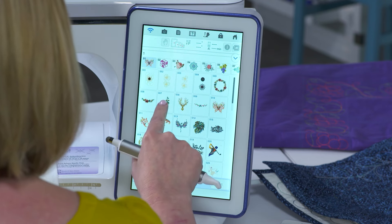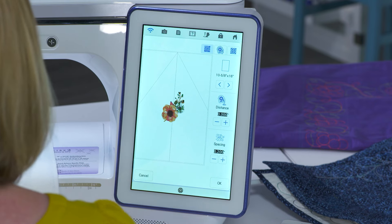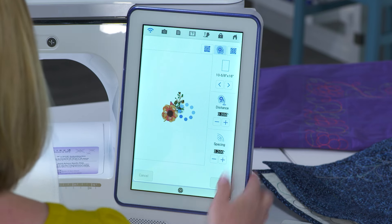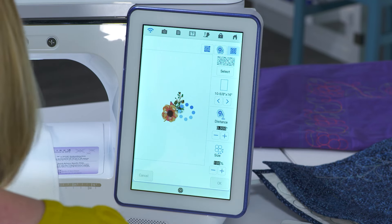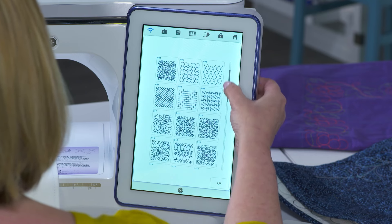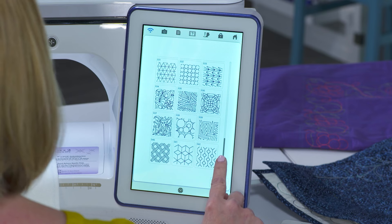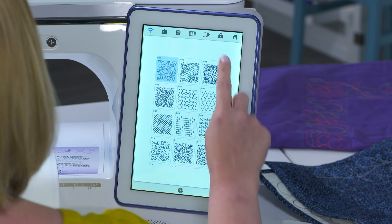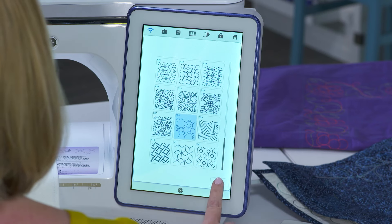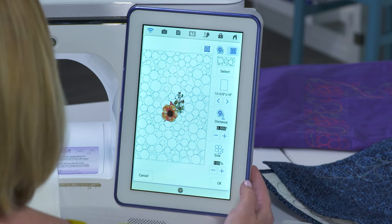Something brand new in the edit screen I think you're going to love. Let's bring in a simple design - I'll choose this flower and press set. We know we can add stippling around our design and echo quilting as well, but now we have even more options. We can bring in any one of the decorative fills included in My Design Center. You can scroll through and choose your favorite option. Notice at the bottom we have six beautiful new patterns that were added, available both in embroidery edit as well as in My Design Center.